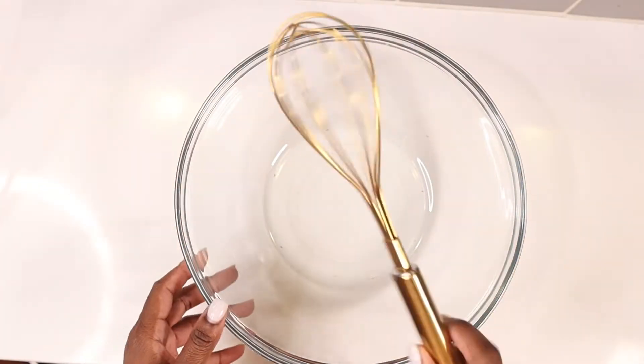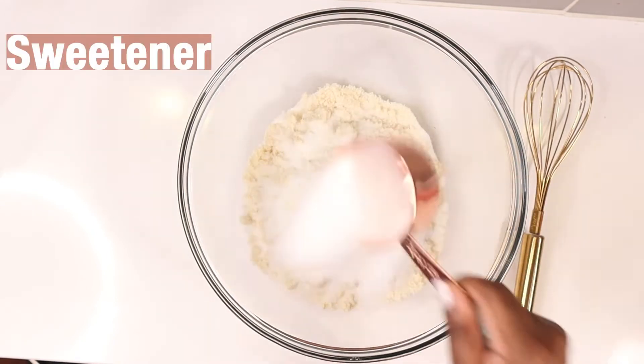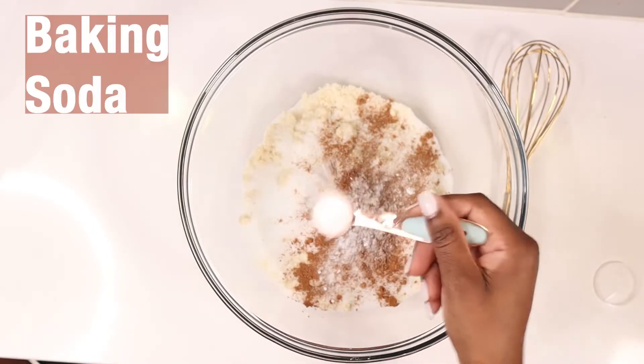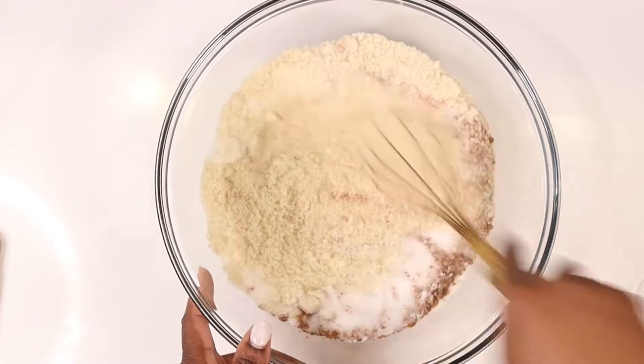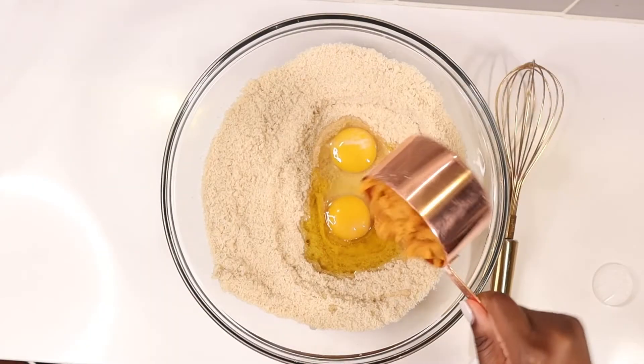Now we're going to work with the ingredients. In your mixing bowl, you want to combine the almond flour, sea salt, sweetener, pumpkin spice, and baking soda. Then add in your eggs, melted ghee, and pumpkin puree.